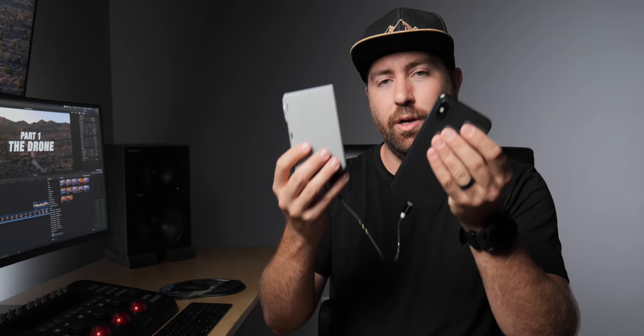If you get the Fly More Pack, you'll get a three-battery charger. You can plug all three batteries in at once to charge, and it also has a USB output on the side — press and hold the power button and it becomes a battery bank to charge other devices. You can also use it to charge other devices while charging the batteries, so one plug can charge everything.